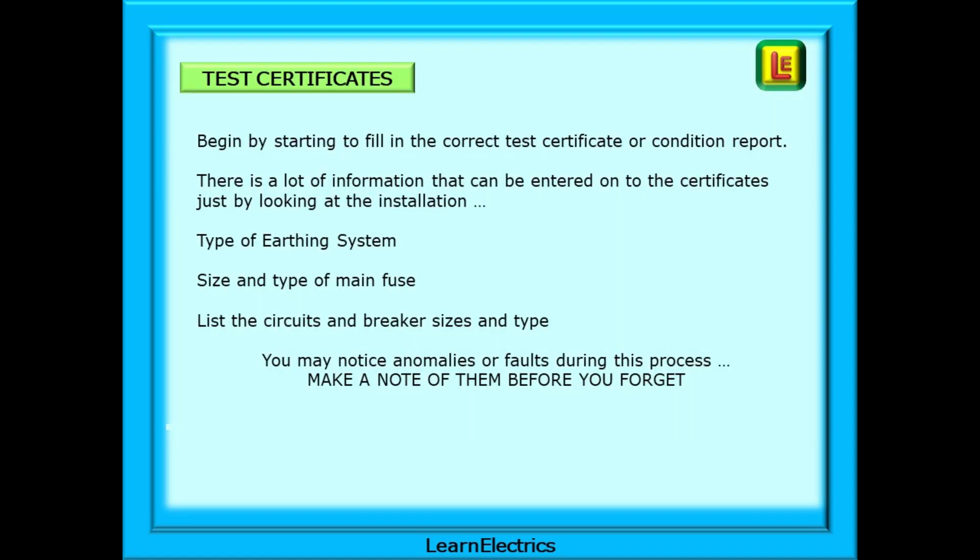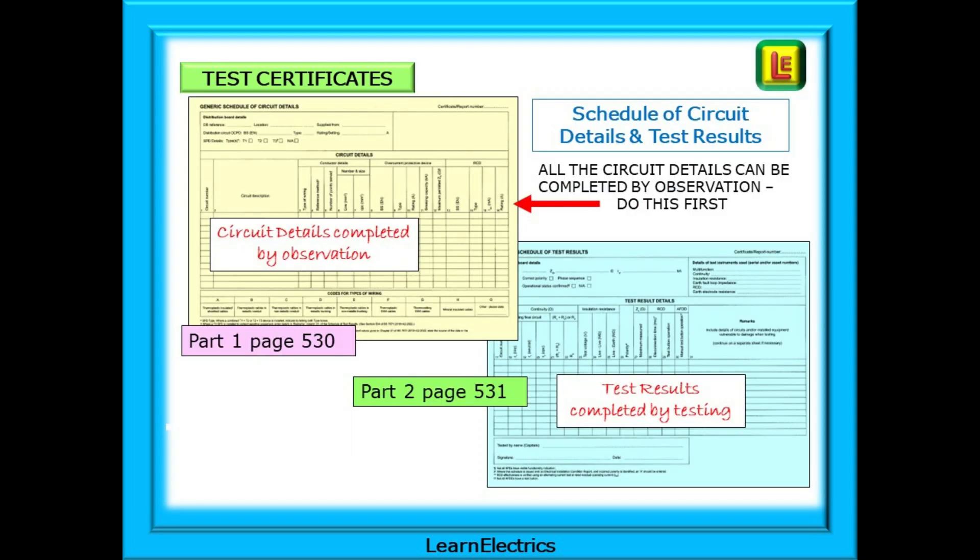My suggestion is that after safe isolation, you begin the assessment by starting to fill in the correct test certificate or condition report. There is a lot of information that can be entered just by looking at the installation — for example, the type of earthing system, the size and type of main fuse, you can list the circuits and breaker sizes and type, the cable sizes and so on. You may notice anomalies or faults during this process, so make a note of them before you forget. The whole of the first sheet of the schedule of test results can be completed just by observation — nothing to test, nothing to measure, just by looking. Seeing half the paperwork completed in the first few minutes gives you a good feeling, and sheet two is completed later by testing with your meter.